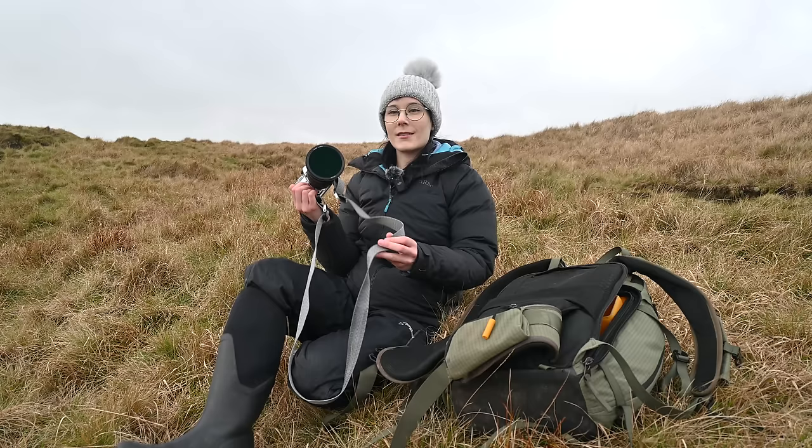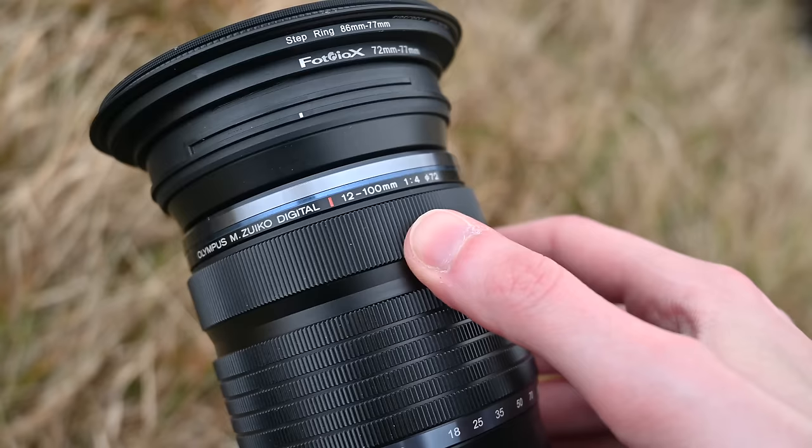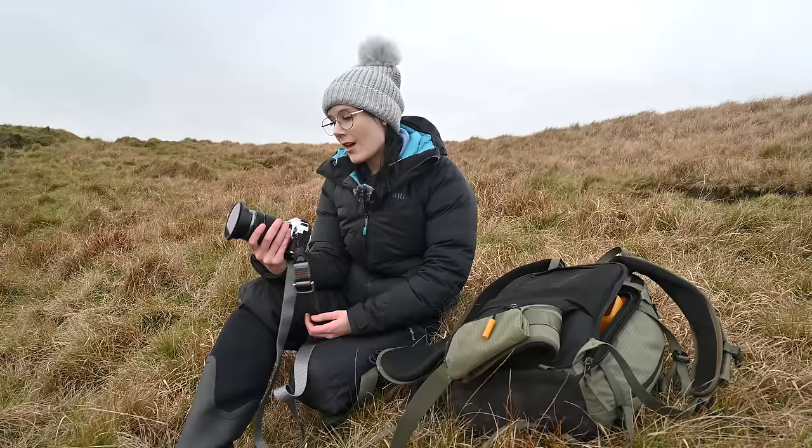I figured out the lens manual focus problem. Turns out this lens has a manual focus clutch ring that slides back and forth — forwards for autofocus and backwards for manual focus only. I had clearly accidentally slid it backwards while putting my camera into my bag or taking it out. Problem solved. Every day is a school day.